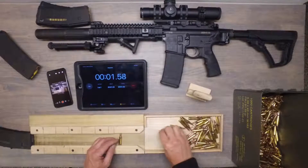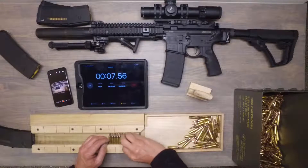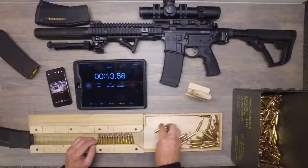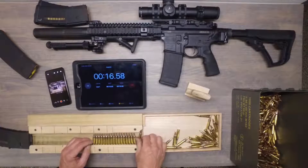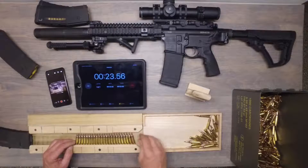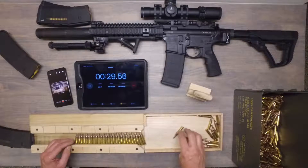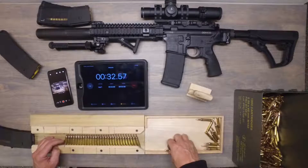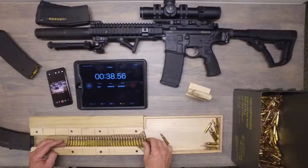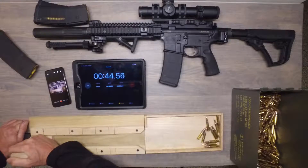Start. All along the rails you'll see some black marks. Those all represent 5, 10, 15, 20, 25. I think I got too many — that's going to cost me some time. There we go.